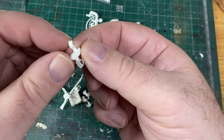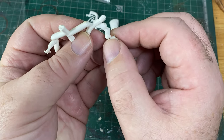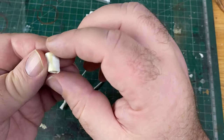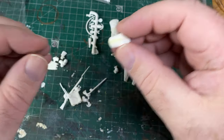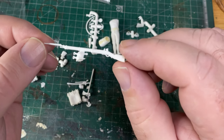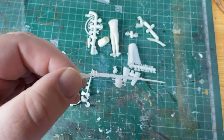Here are his cuffs that go on the ends of his jacket arms. Be careful — they might have gone brittle over the years. Here's the bearskin, covered in glue that's gone yellow, but we can fix all that easily enough. Now here's the rifle. Modern injection-mold plastic kits get a lot of praise for detail, but this is not bad for something from the 1970s.